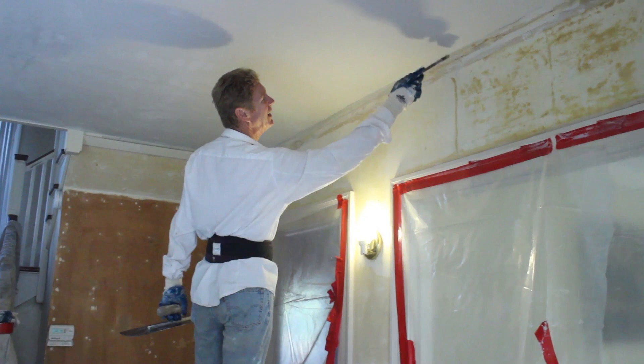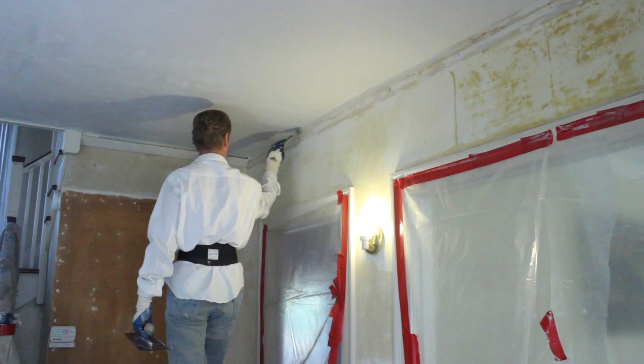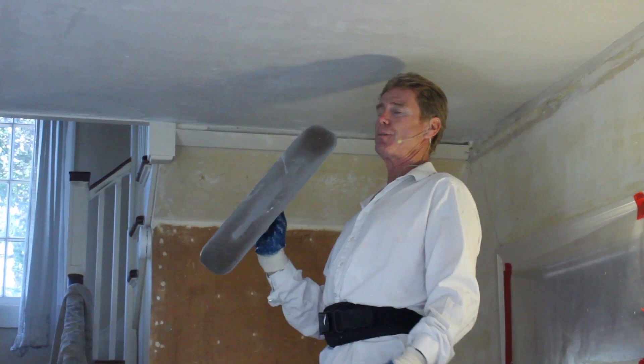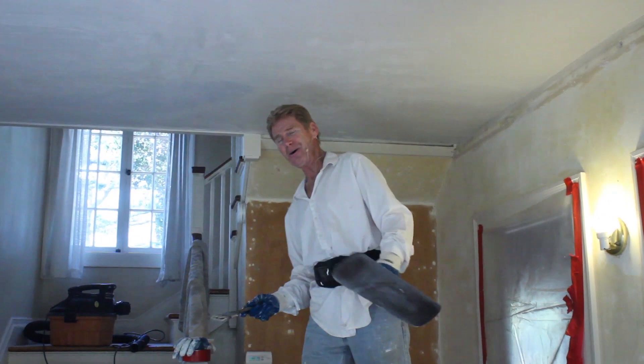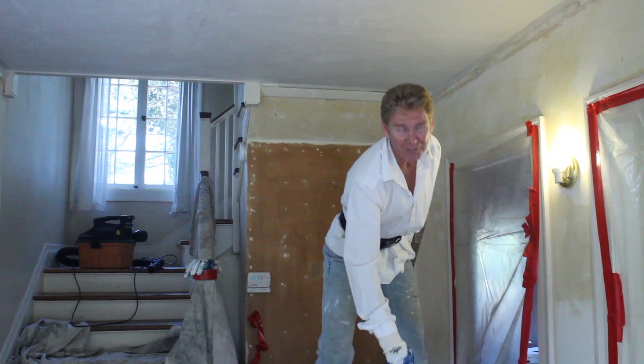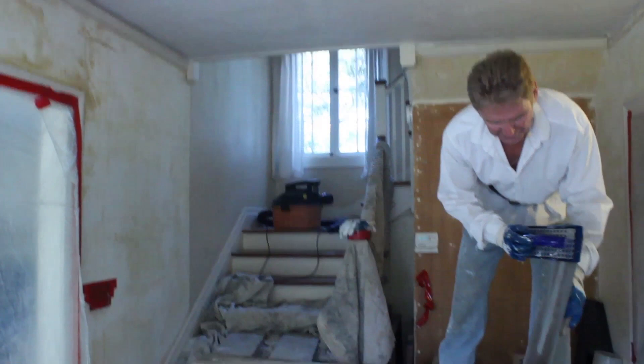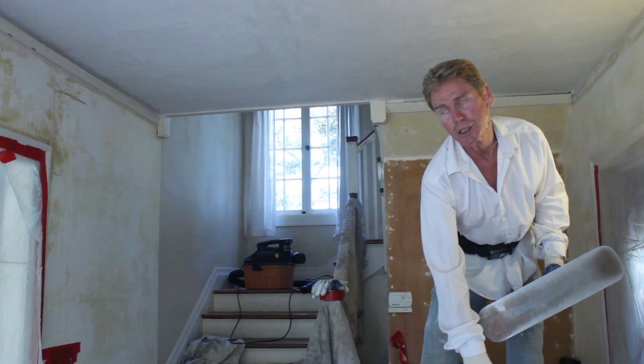Remember that dollar brush — it's necessary to get clean edges. A fifty-dollar brush will just leave lines. Question: what's stronger, sheetrock whether staggered or just put up, or this? This is way, way stronger and it doesn't even have the finish coat on it yet because it's a solid substrate.